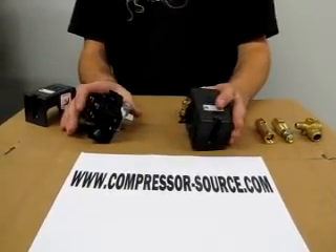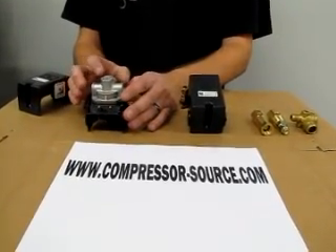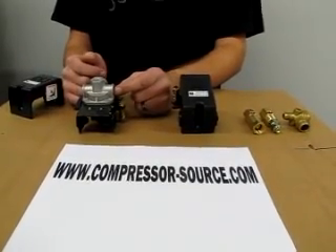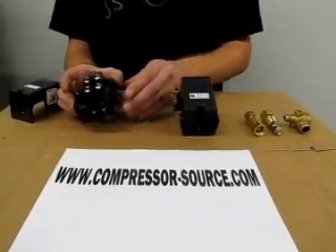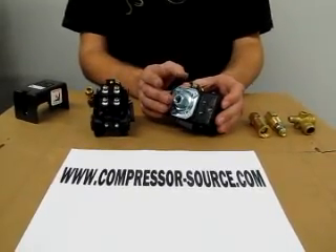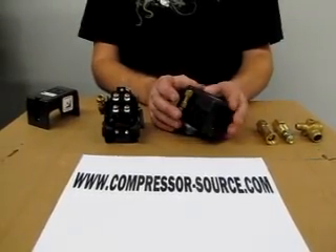We have two different styles of pressure switches here. We have a four-port manifold on the bottom of this one, which is usually used for an additional relief valve, a gauge, or an extra air outlet, and then one of these ports will go directly to your tank to read the pressure. You also have your standard single-port model which goes directly to your tank, and your gauge and relief valve are mounted elsewhere on your compressor.